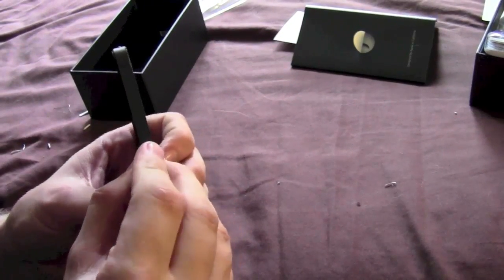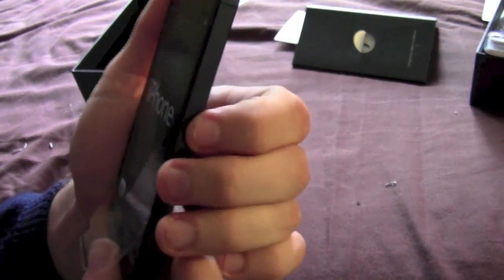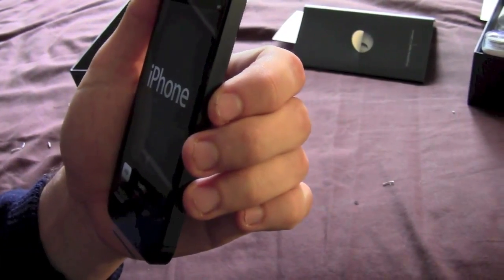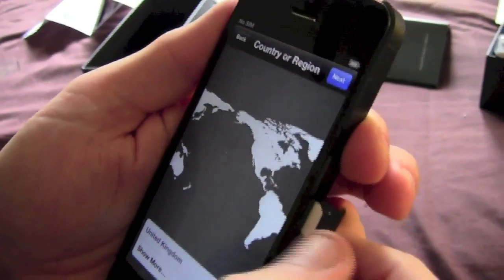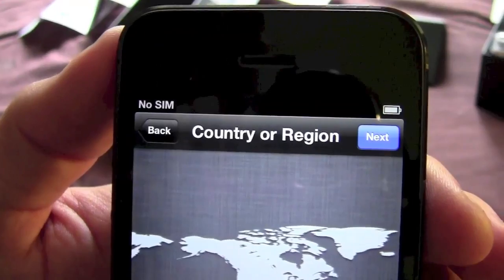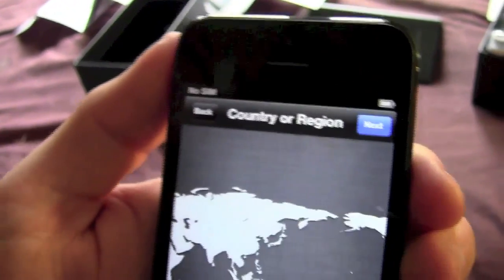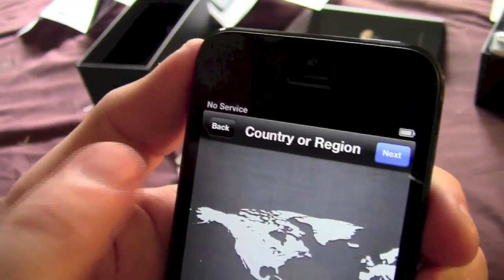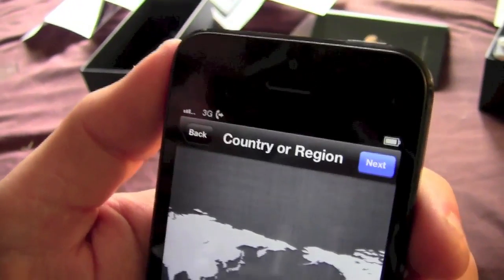So the next thing for me to try and do is slide that in the phone, and see if we get a SIM card detected. It says no SIM in the corner. That is the trimmed down SIM. Still says no SIM, but it can take a while to register. No service — so it's detected that there's a SIM card there because it's gone to no service. Let's just give that a second. Now I've got signal — thank God for that.